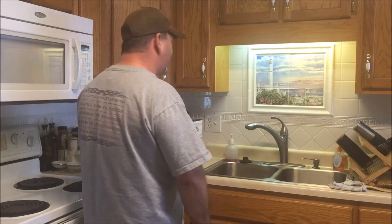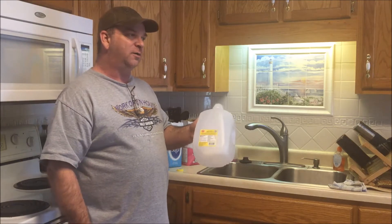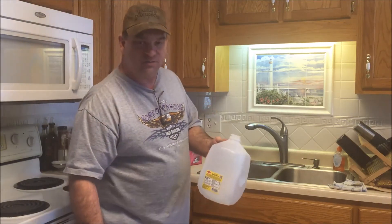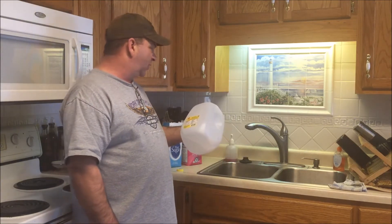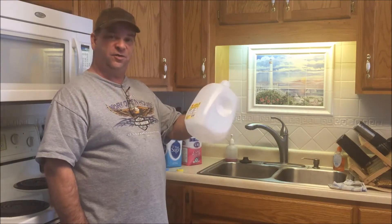We're going to make one gallon at a time since we want to make sure that the bees are taking the syrup, and I don't want to make a five-gallon batch when we don't need to at this point. How this works is it's five pounds of sugar to one gallon to make one gallon of sugar syrup.